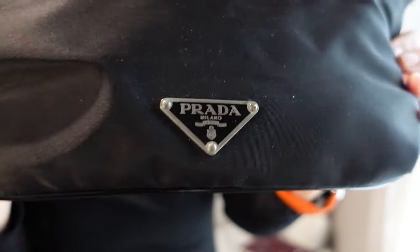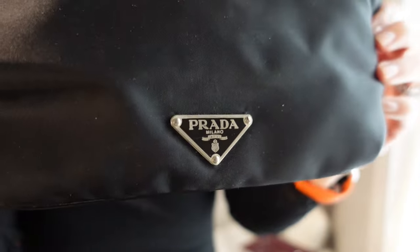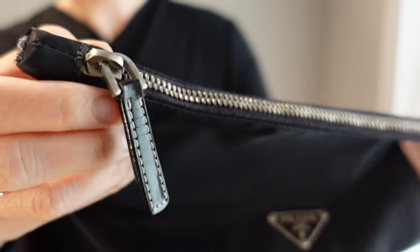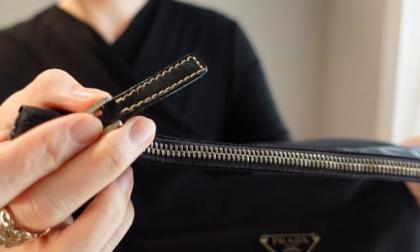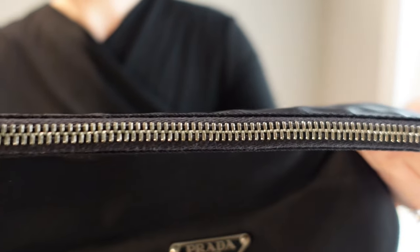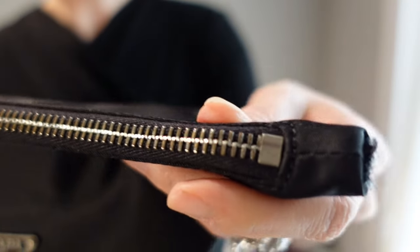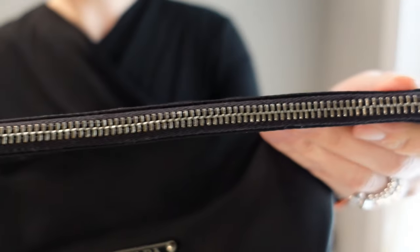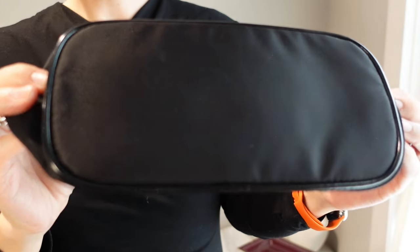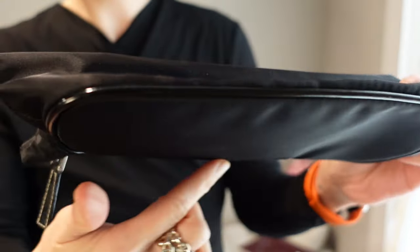Here's the current state of the Prada logo — it is in the silver tone — and then you can see that the tab is kind of old looking, and the zipper. It's not rusted but it's certainly not that shiny. The bottom is not bad. There's no feet, but the piping is actually pretty decent.